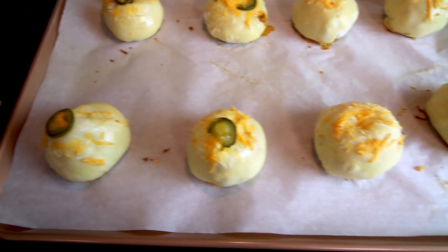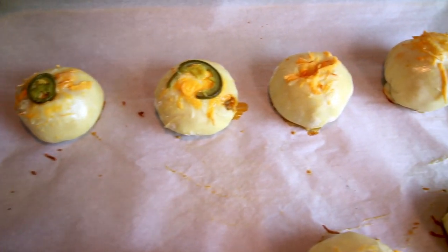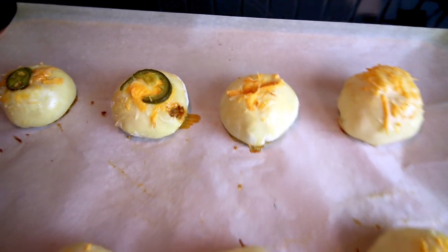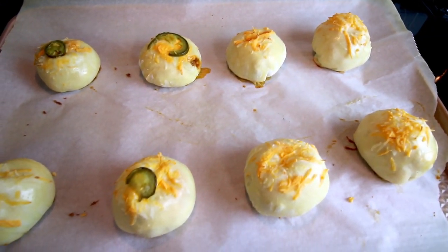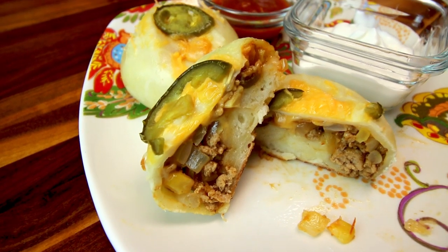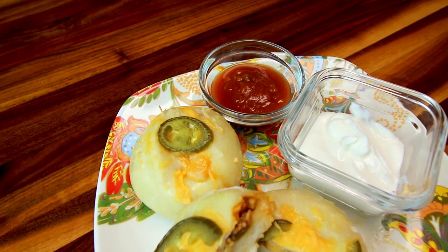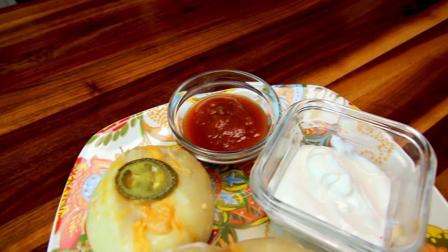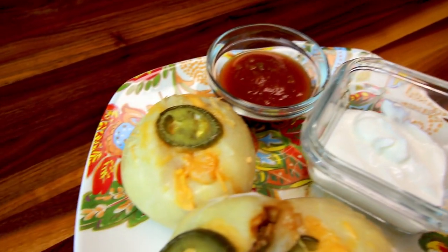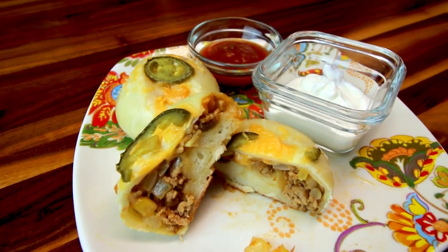Here's what they look like when they're done — I think they turned out pretty well. They held together really well; the only one with anything wrong was one with a little hole in it, but that came out pretty good. A serving size is two, and I've got them along with a little bit of salsa and a little bit of Greek yogurt, which I use instead of sour cream. I think it's just as good, though sour cream would definitely be good with these too.